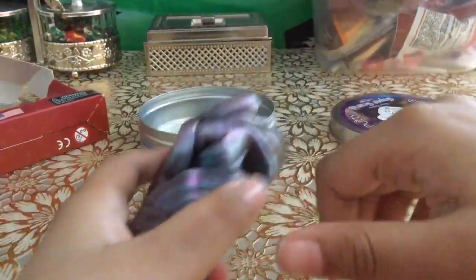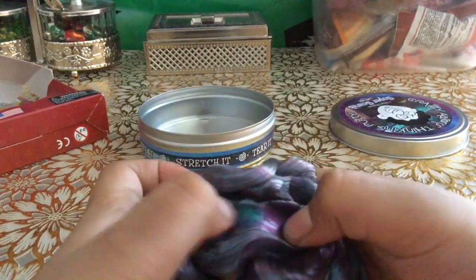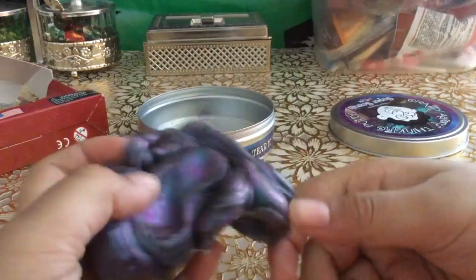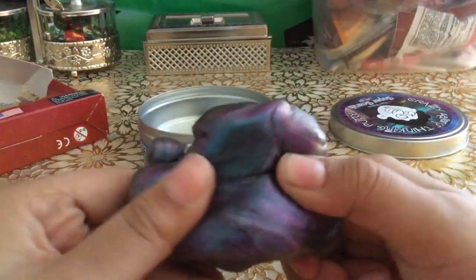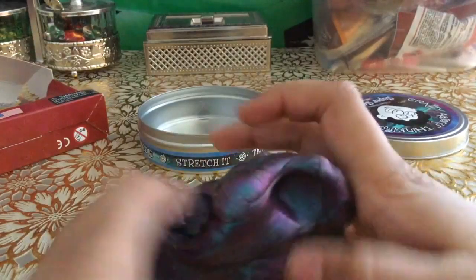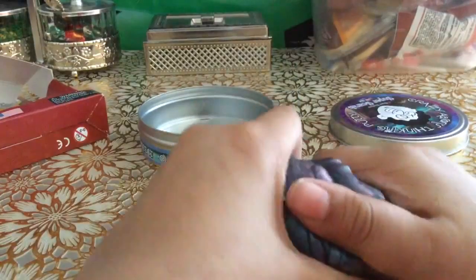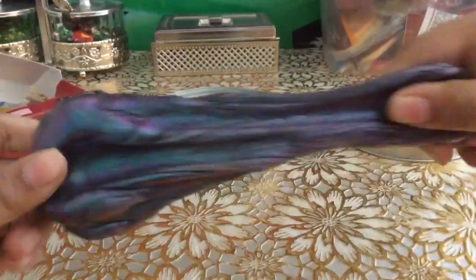The color shift is like — I think people did this before — they put it in the microwave for some seconds and it started changing color, like changing blue or something. You can do that with the color Twilight. You can put it in the microwave or refrigerator and it changes color.